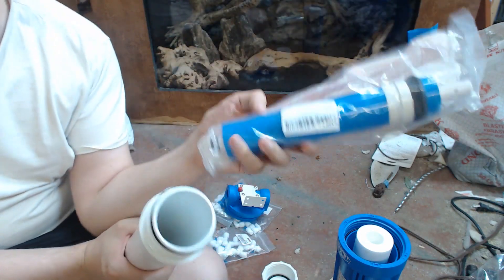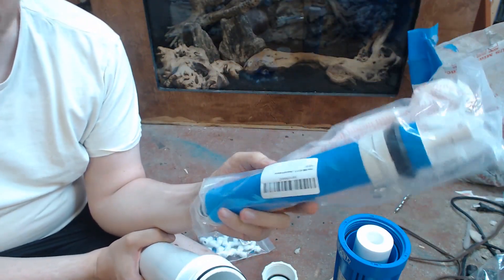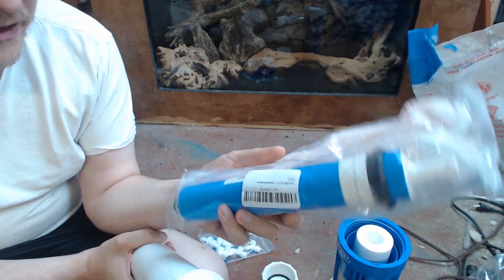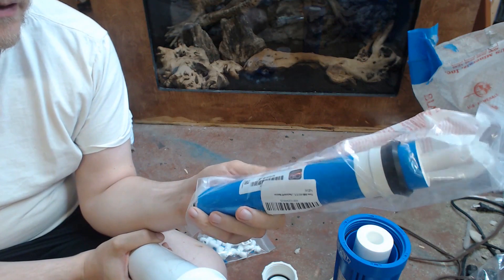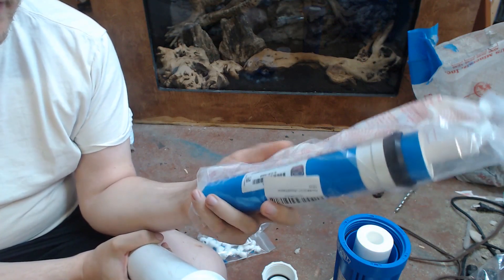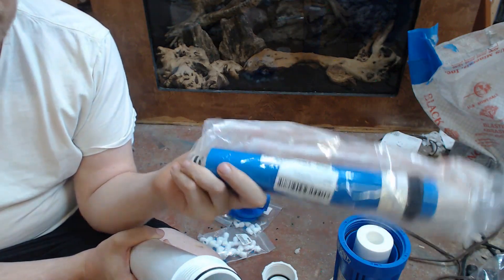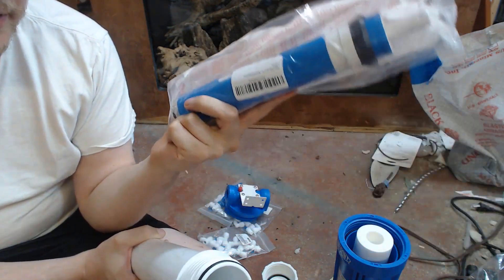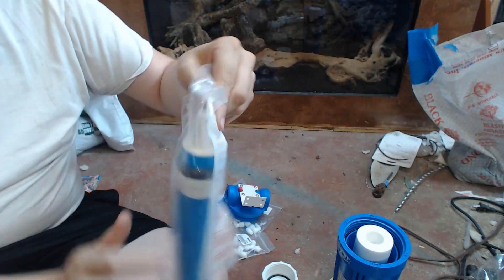The osmosis membrane itself runs usually about $22. If you buy this locally you're going to pay probably $40 for it, but for a setup like this where you can buy something ahead of time, you can get a couple extras so you always have something in stock and you still save a load of money. Assembly of these is super easy.